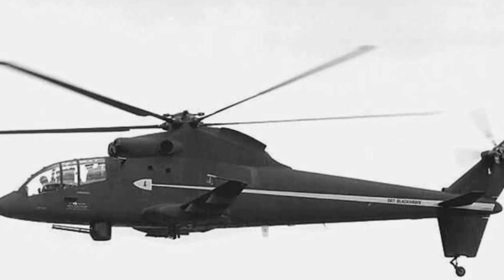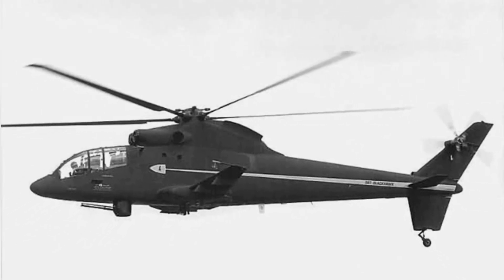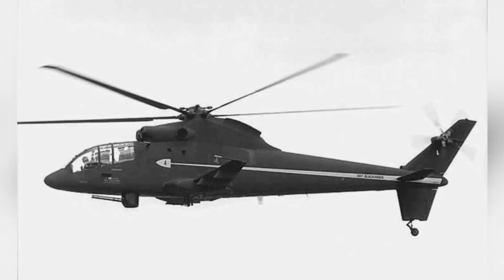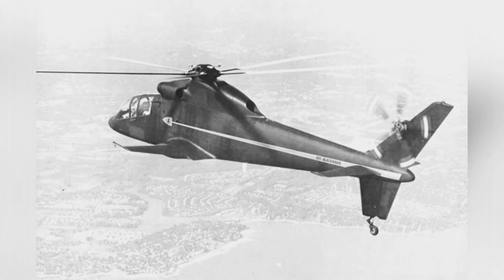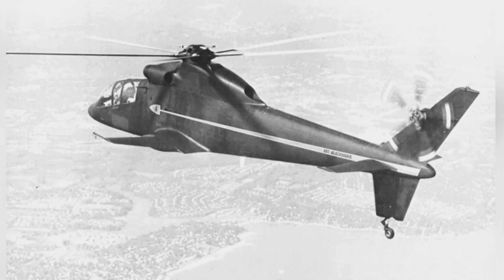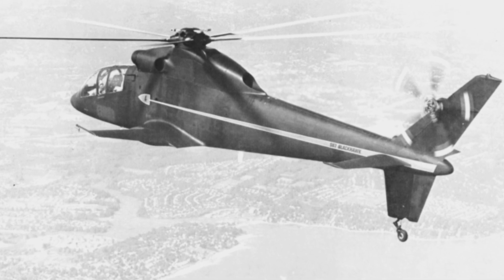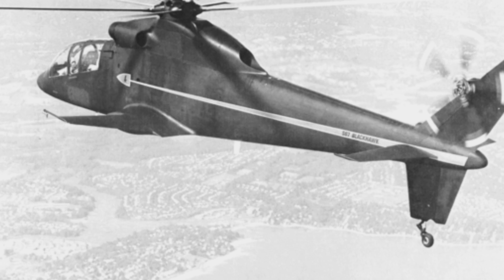Although there had been previous experience in installing machine guns and rocket launchers on regular helicopters, people still didn't know what an armed helicopter should be designed like. The Sikorsky S-67 is a larger-sized helicopter, and its concept is somewhat similar to the Mi-24 of the same period.